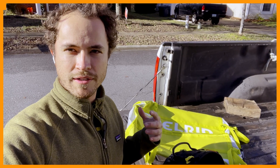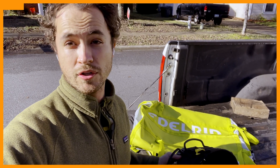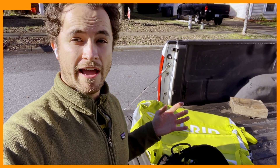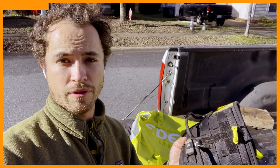This video is brought to you by Edelrid. They're a German company that distributes here in North America. I wanted to show you guys a couple of pieces of gear that I've been using for years that are the best in class — some of my favorite stuff — and I want to share it with you.